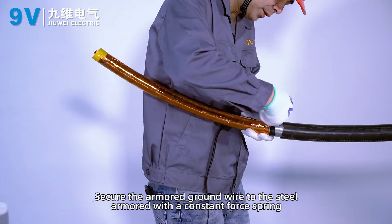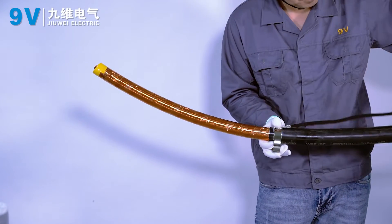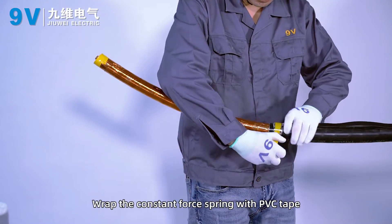Secure the armoured ground wire to the steel armour with a constant force spring. Wrap the constant force spring with PVC tape.